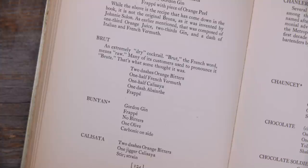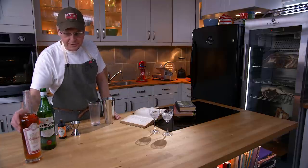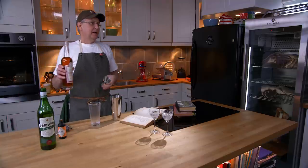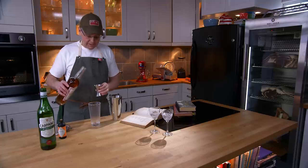Today we're going to do a cocktail called the Brut — or Brew or Brut — straight up Brut if you read the little story that goes with the cocktail. I've chosen this cocktail because it uses Calisea.